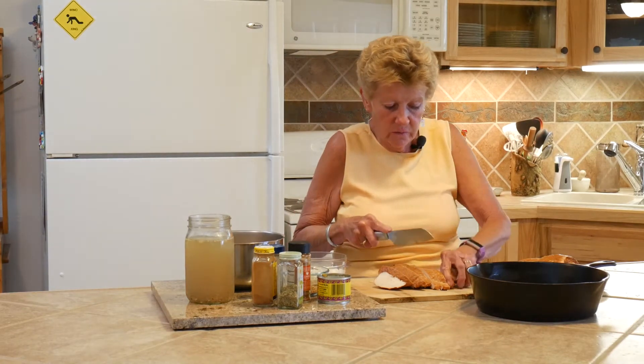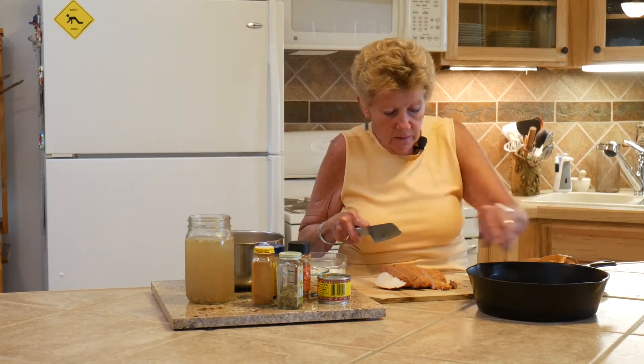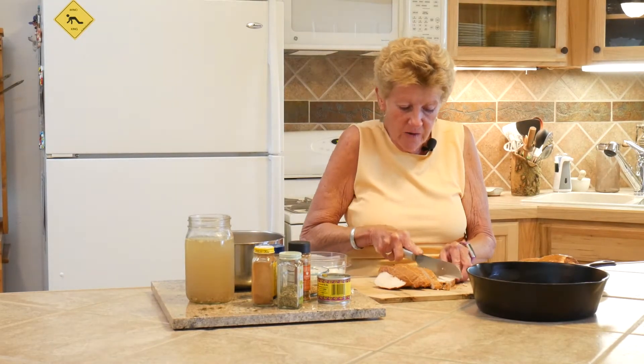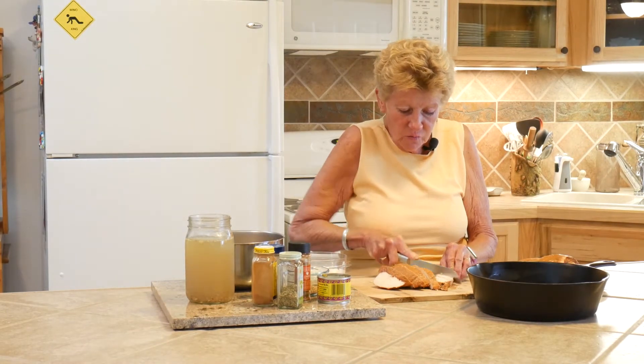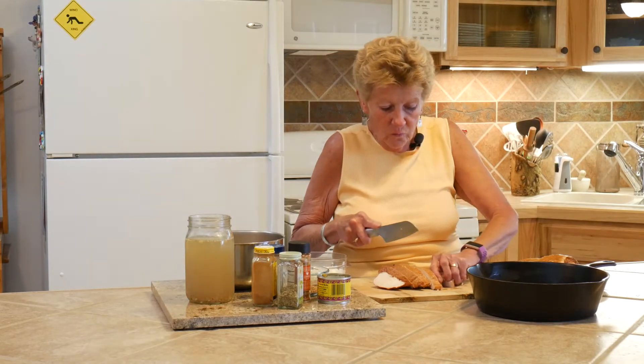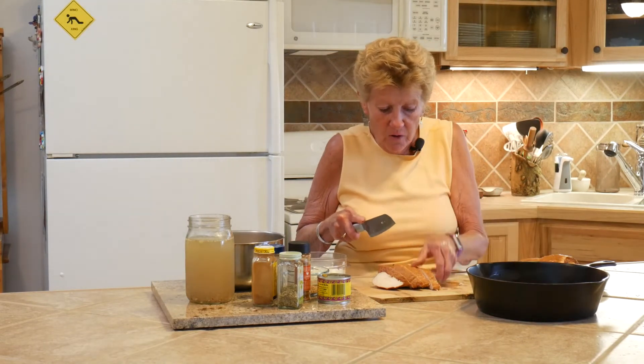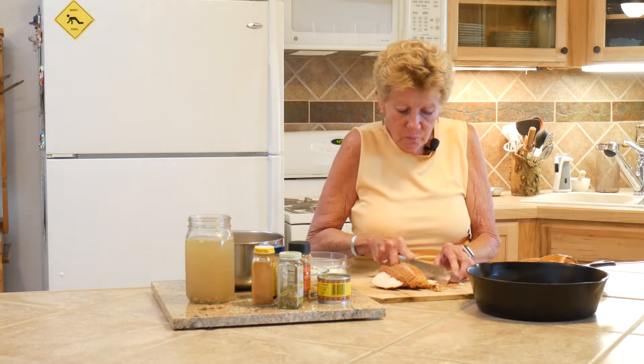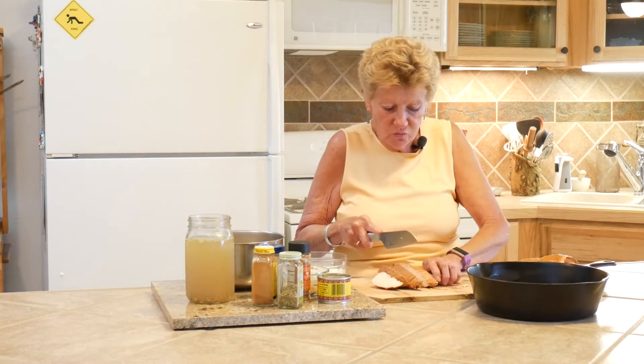Doesn't this chicken smell wonderful? Of course, we love our Traeger. I don't know if you folks have ever used one or have a smoker. Some of my favorite wood for smoking is apple or alder - alder is wonderful because we cook a lot with poultry and pork, and it just really goes great.